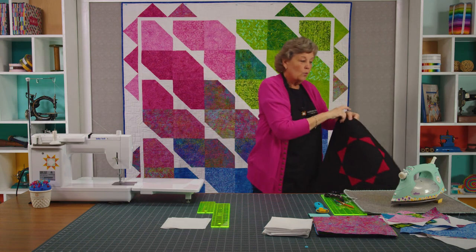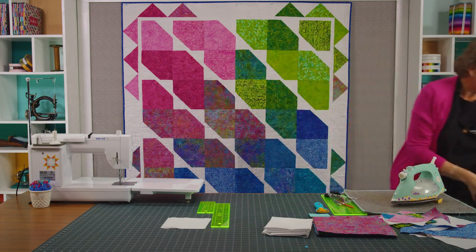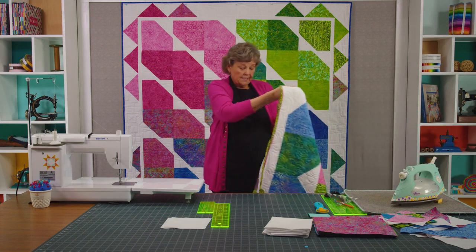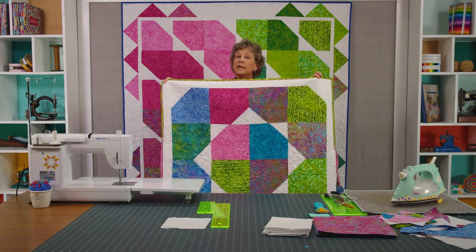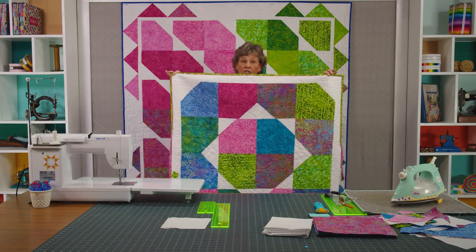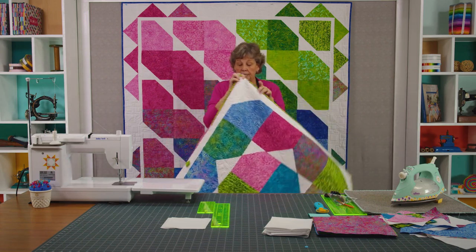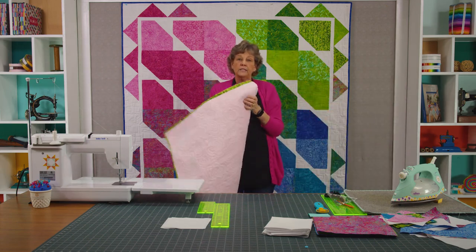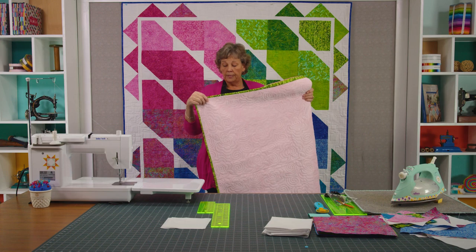I got thinking, what would happen if I did this block in the big squares? I was having all kinds of what-if moments, so I made this little baby quilt. This is 16 blocks, and just by turning this same block I just taught you, it makes this beautiful star. One of the things I thought was really fun is that I put cuddle on the back of this.